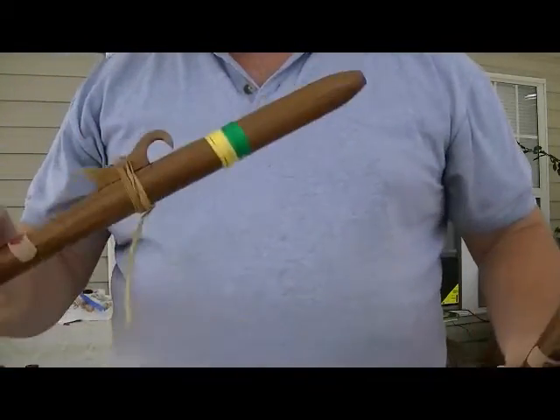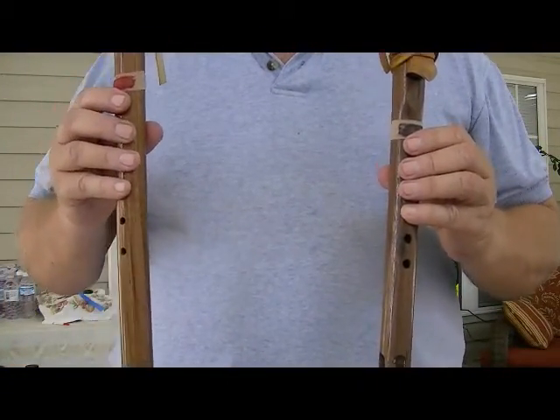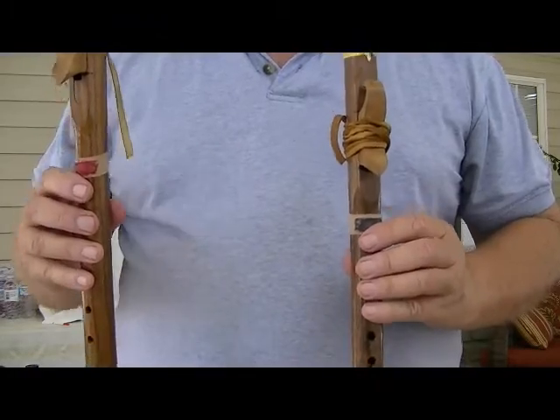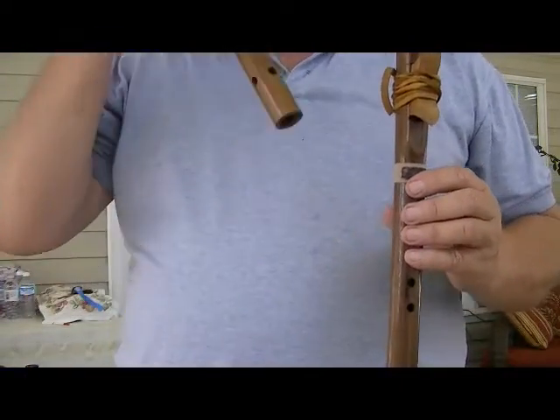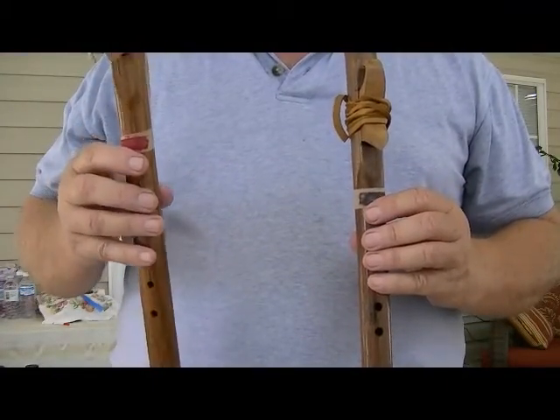Alright, this hopefully is page two and I apologize for it being broken up like it is. But this is the version I play, so if you listen to the version I play, this is what I do. Page two. [plays page two]